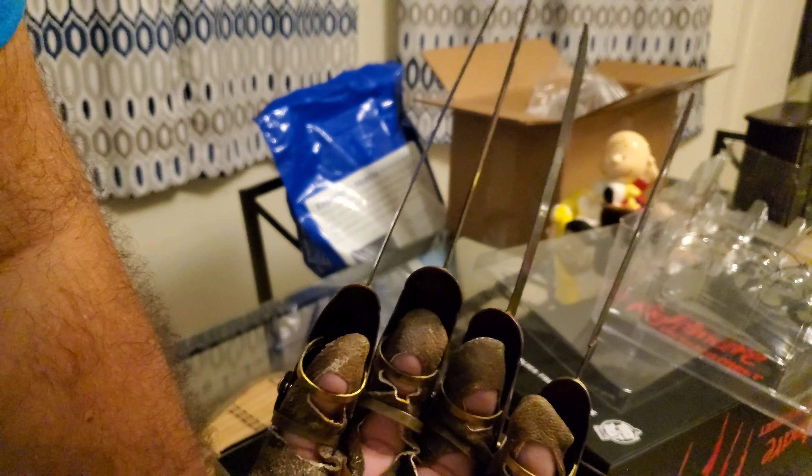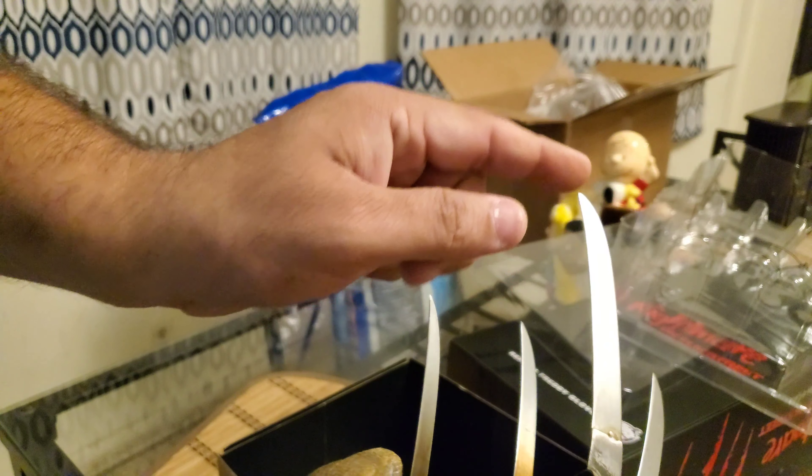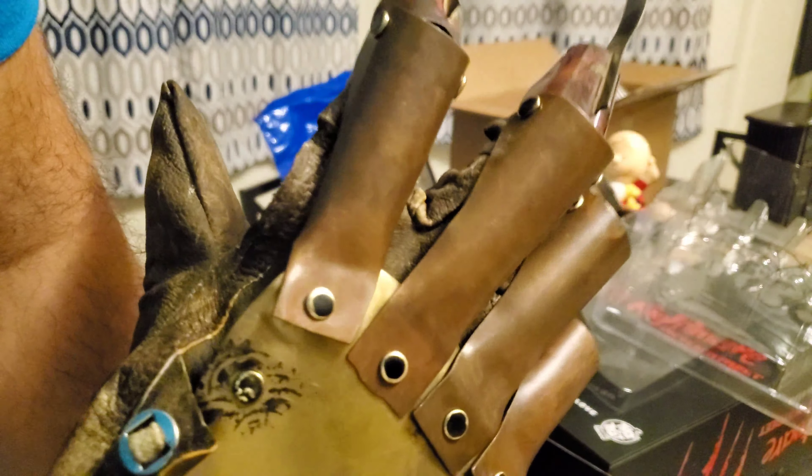That's my first unboxing and review. I know there are other people who do a much better job and go into much more in-depth detail, but I just wanted to do a quick unboxing. If you're looking to spend around $200 on a Freddy glove, I would definitely suggest this one.